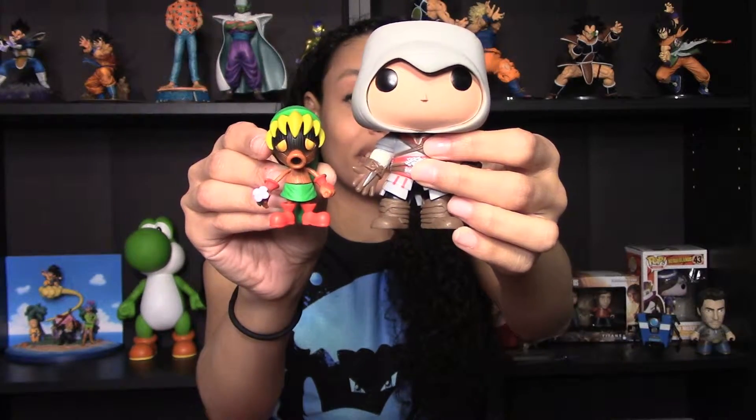I really like these World of Nintendo figures. I have some of the larger ones in the series and the smaller ones, and I like them a lot — I think they're fantastic, especially for the price you pay for them. Next, let's open up Boo.